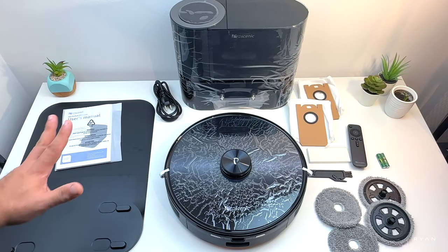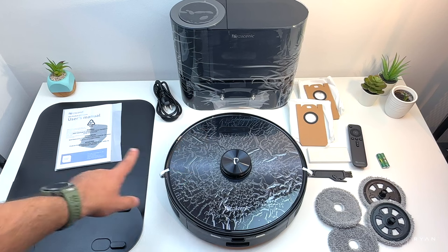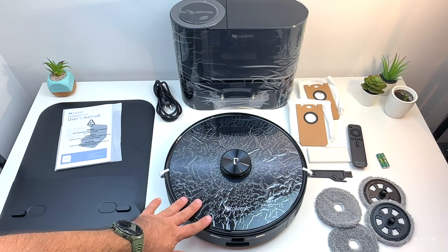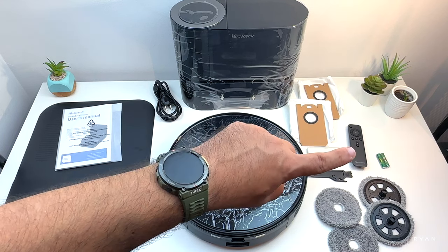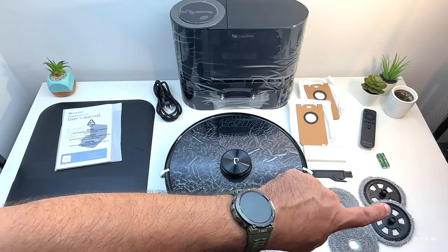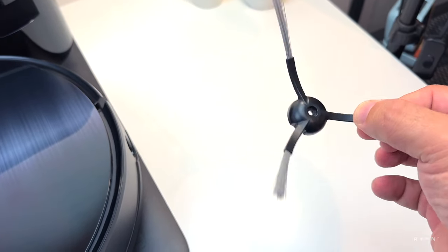There's a lot of stuff to cover — this is everything that comes in the box. Starting from the left: we have the driveway pieces for the dock, which go underneath it. We've got the user manual, power cable, the dock itself, and the M9 robot. There are two extra dustbin bags, one spare filter, and a cleaning tool. We also have the standard remote control with triple-A batteries, which is a nice plus. There are two rotating mop brushes and two extra mop pads, plus an extra main rotating brush.